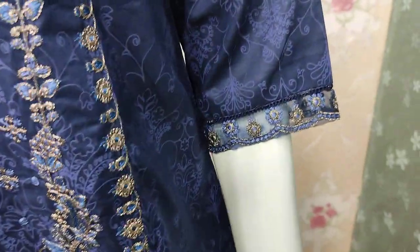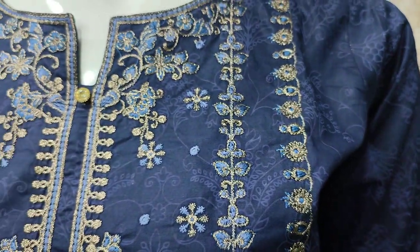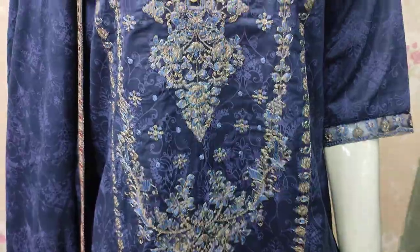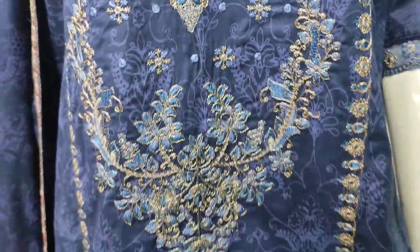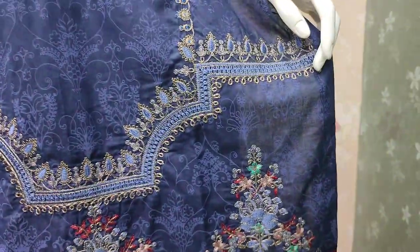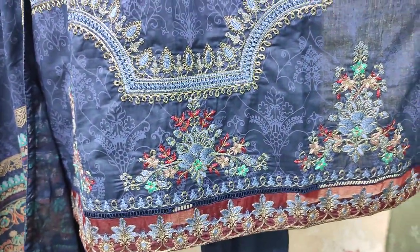Unstitch cost is $3,500. Self print shirt and embroidered.